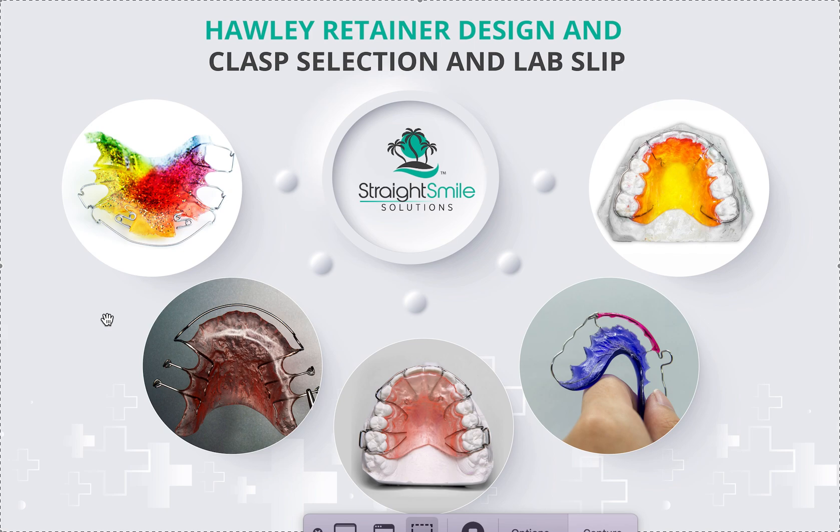If patients started with vertical issues — extruded incisors or one incisor longer than the other — a Hawley is probably not a great choice. It's not going to retain that. The only thing a Hawley is going to do is retain ins and outs, rotations, and buccal-lingual position. Because it doesn't cover the tops of the teeth, teeth can still relapse in the vertical direction — one can intrude, one can extrude.